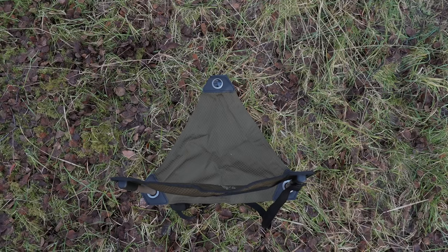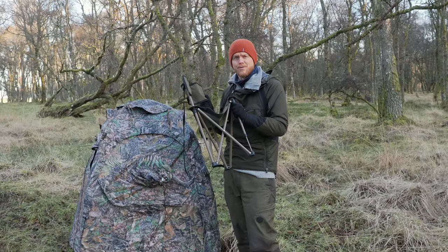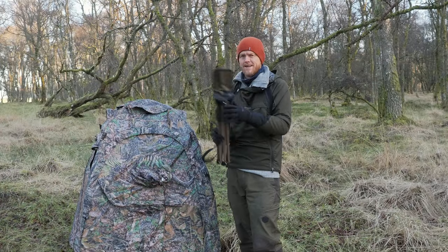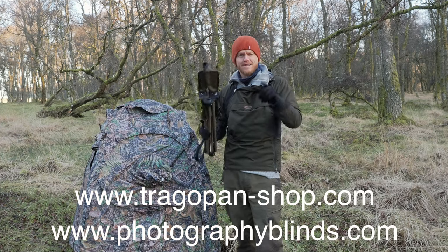The three-legged chair weighs 1.47 kilograms and it's really easy to just take with you — attach it to a backpack or throw it over your shoulder. So get a hold of this and the V7 now on the website. Thank you so much for watching, and I'll see you in the next video.